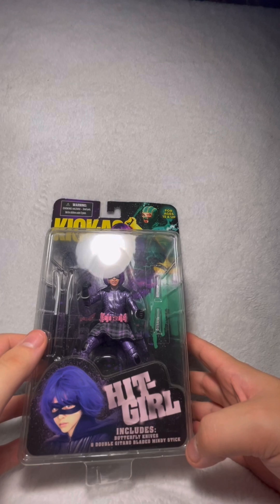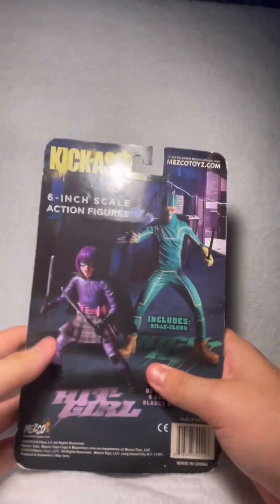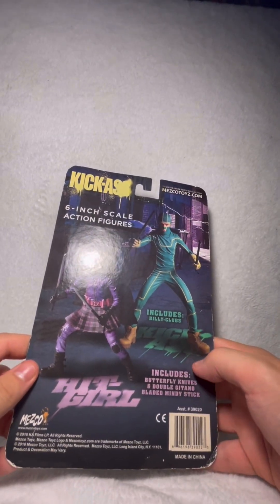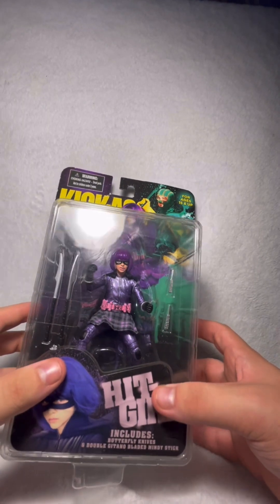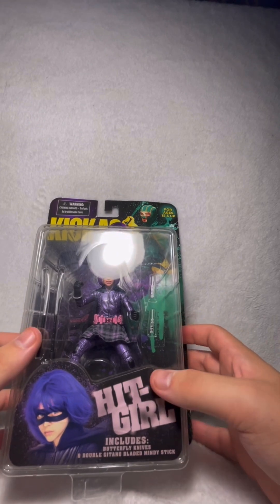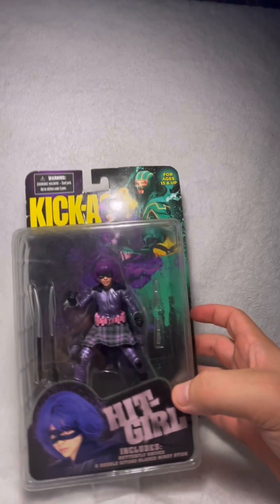She comes with butterfly knives and a double Gatonna bladed Mindy stick, as they call it. On the back, same lineup. Look at the figures right there from 2010. This figure is actually quite rare — she is very hard to find. I got very lucky finding her on eBay. We are going to be doing comparisons with her and her NECA version. So without further ado, let's get her opened up and have a closer look.